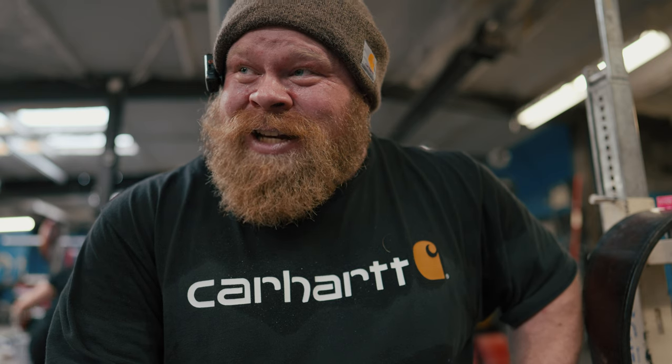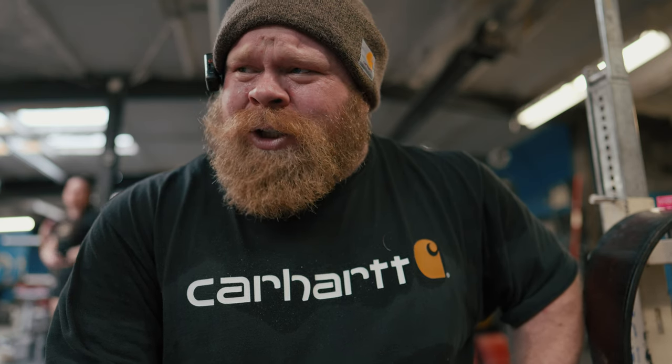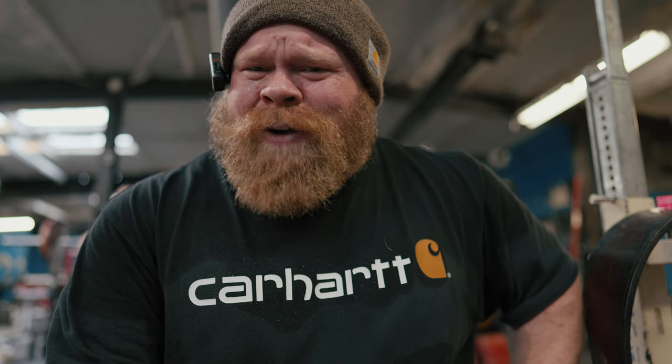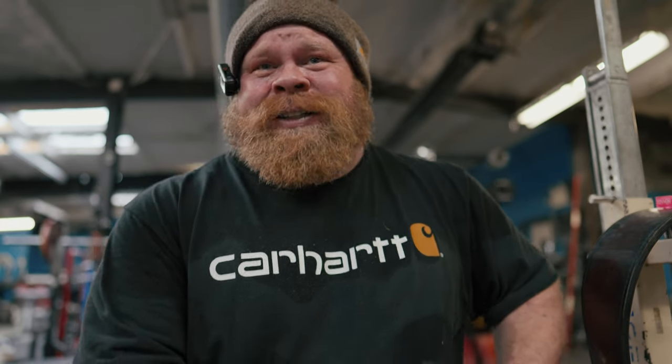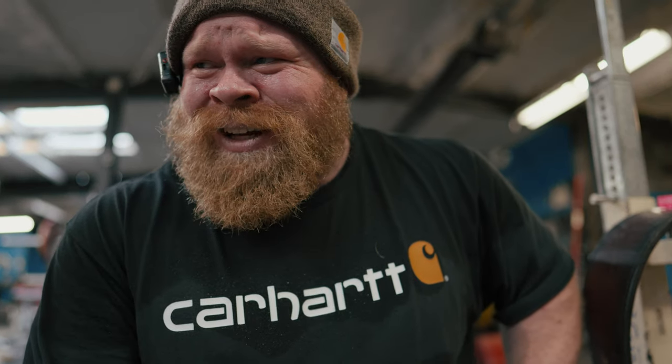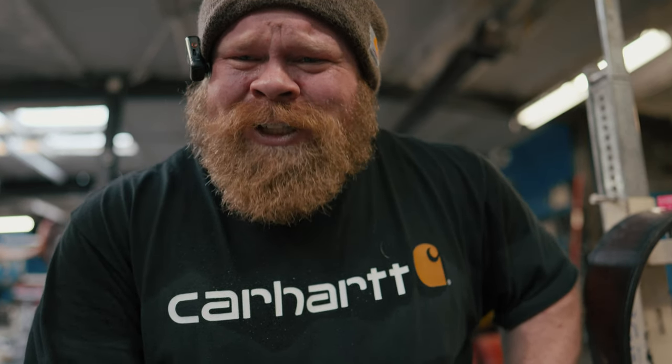Watching the video back, I'm almost kicking myself that I didn't go for a triple. But in a way I'm glad I didn't because we don't need to blow our load at four and a half weeks out. I guess that means it's time to crank on some accessories — well, maybe not crank, because I also don't need to be pushing those super hard this far out either.